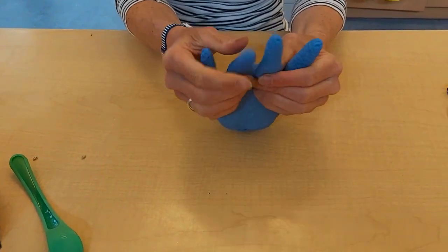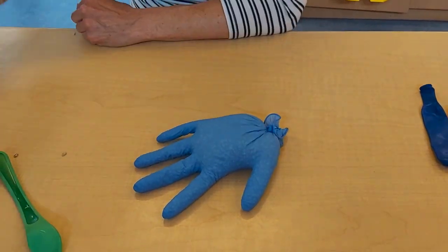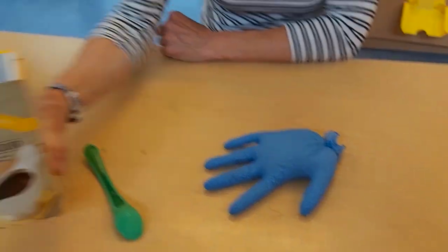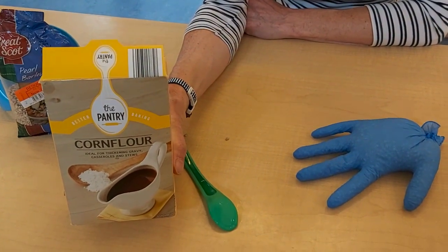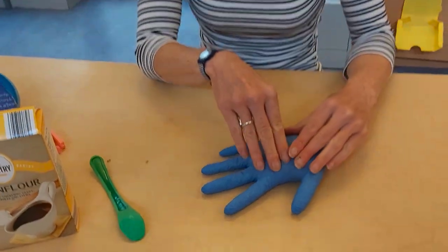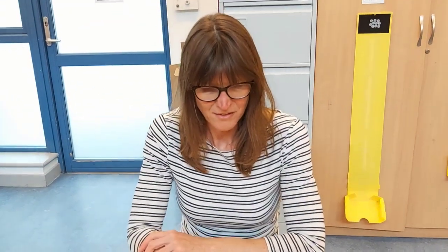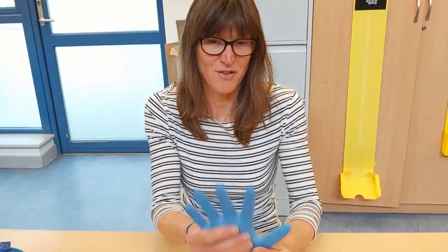If you want a softer texture, corn flour is a really good one to use, or you could just use plain flour — but corn flour has a texture all of its own. You could also use marbles or something else. Have fun making a selection of stress gloves!